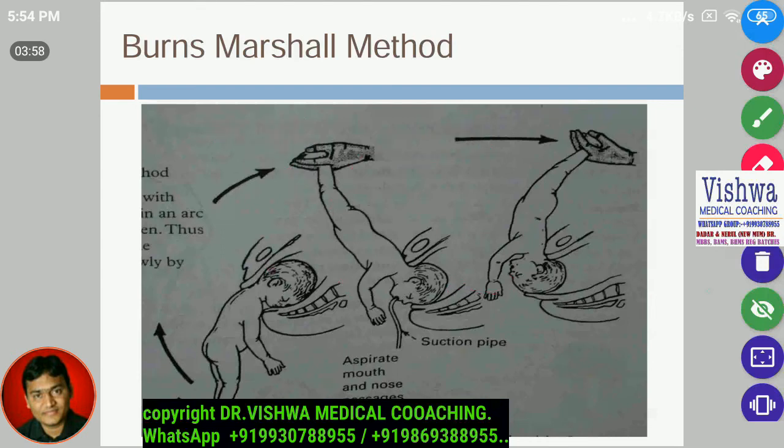This maneuver is to extract the baby's head without creating problems. If you pull the head directly, it will produce damage at the baby's cervical vertebrae. So: first step — let the baby hang by its own weight; second step — rotate the baby's legs onto the mother's abdomen so that the head comes out.